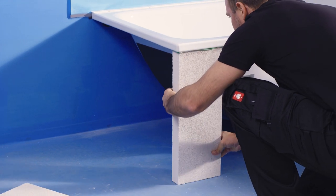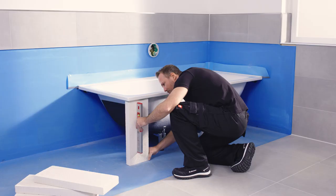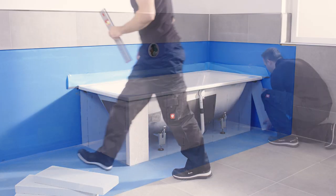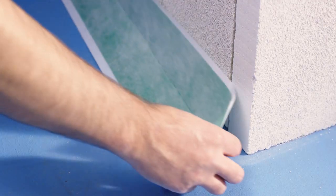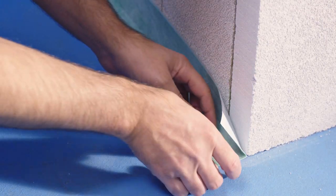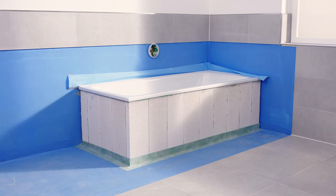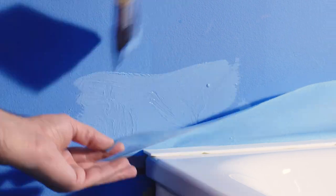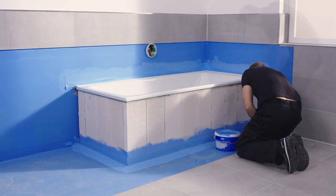Now you or the tiler can underpin, seal and tile the bath. Underpin the bath first, e.g. with e-tong stones. Then work the underpinning into the composite seal along the base. The bath sealing system must also be worked into the composite seal. Then you can tile the floor, base and wall.